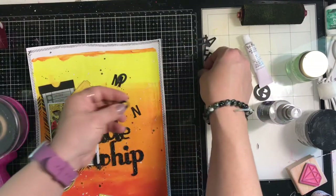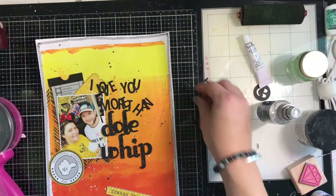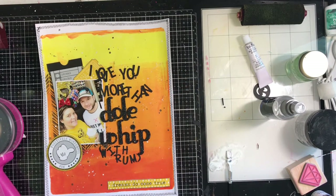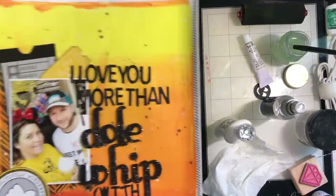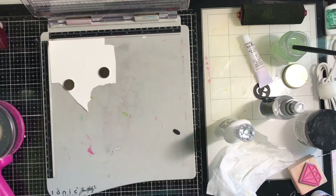I run my manual Sizzix Big Shot die cut machine using the Concord & 9th Double Cut Alpha, and the smaller letters are a Momentum Alpha. It reads 'I Love You More Than Dole Whip With Rum.' I didn't have a parentheses die, so I used a smiley face die from my stash and used his smile as the parentheses.